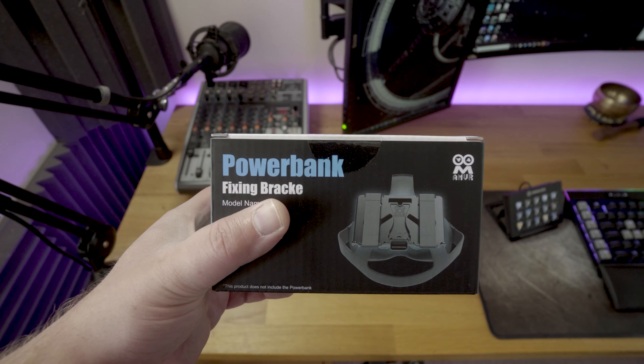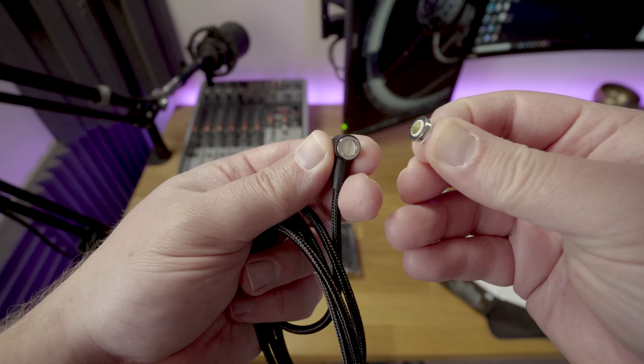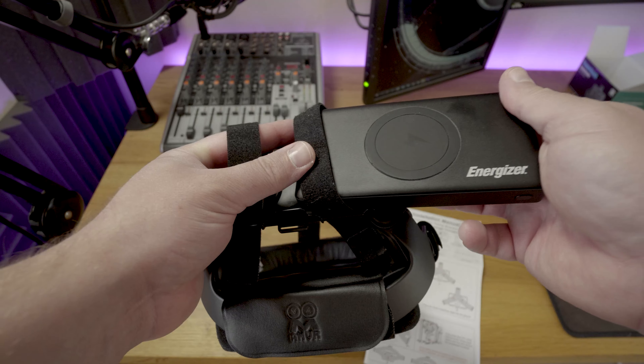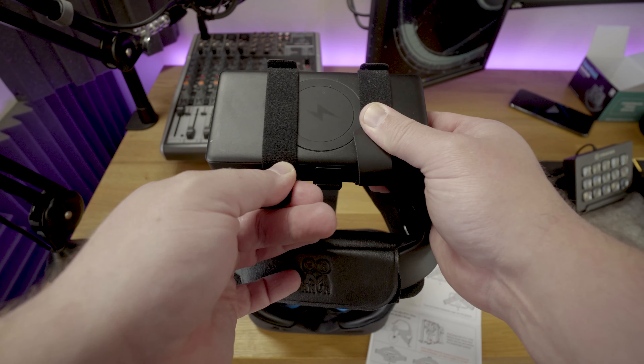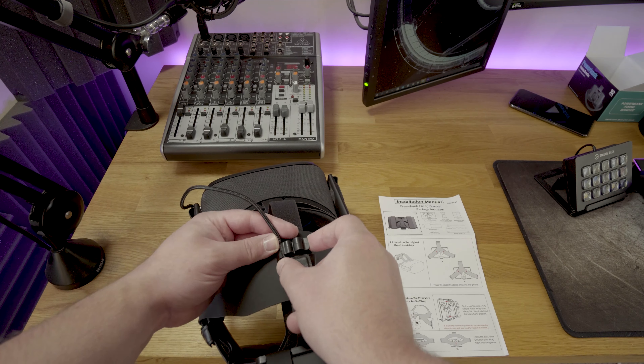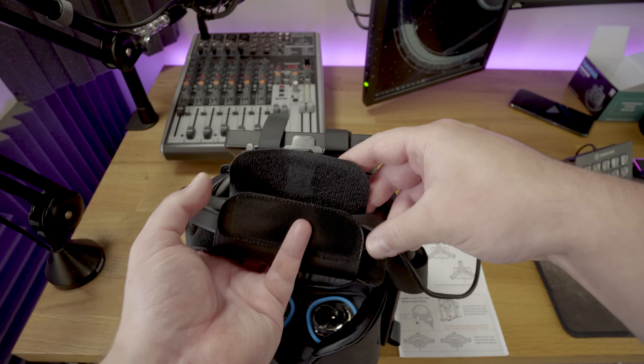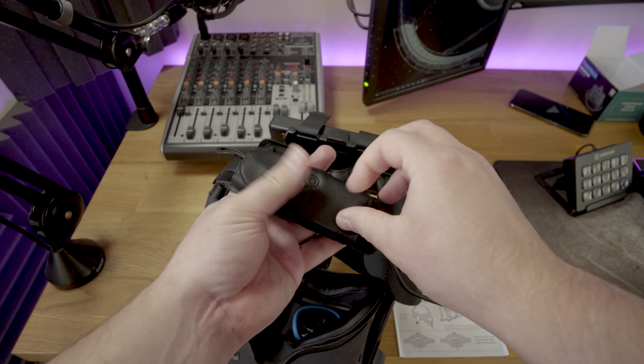Welcome back to Tower Tech. Today we are pimping our Oculus Quest — making it last longer, feel more comfortable, feel more balanced, and protecting it against scratches with a great accessory lineup from AMVR. My two biggest niggles with the Oculus Quest have been that it's front-heavy, doesn't feel very balanced, and the playtime is just not long enough. You want to get really immersed in a game and not have to worry about all of those things.